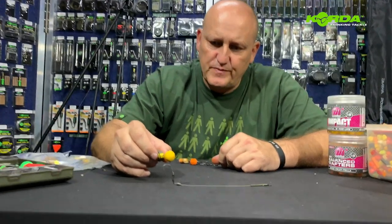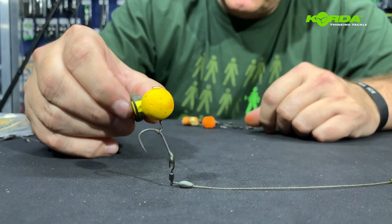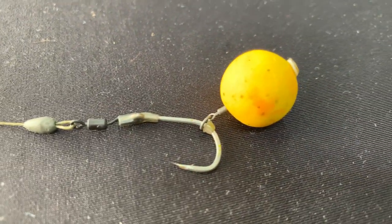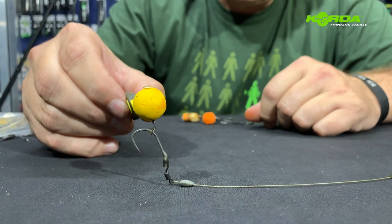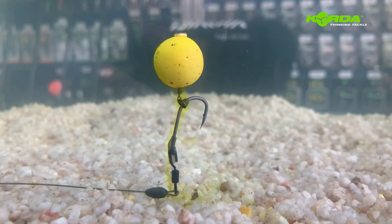The next spinner rig presentation needs no introduction — it's just a pop-up version. Something that is extremely effective on a soft bottom where there's debris, a little bit of salt, whatever the case. It gives you such incredible hook holds. Worth a try. Show me a carp that won't eat a pop-up, especially if it's soaked in isotonic goo. Just look at that.